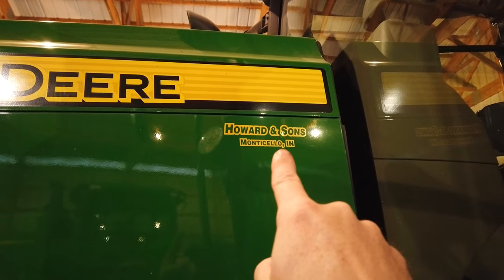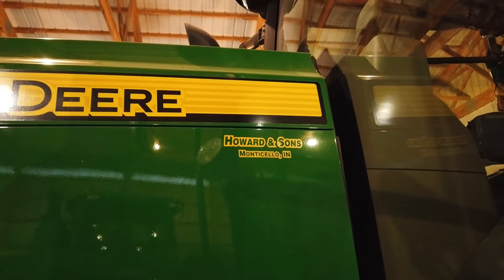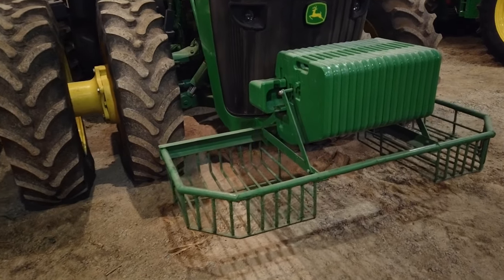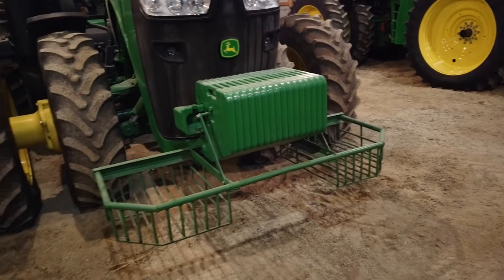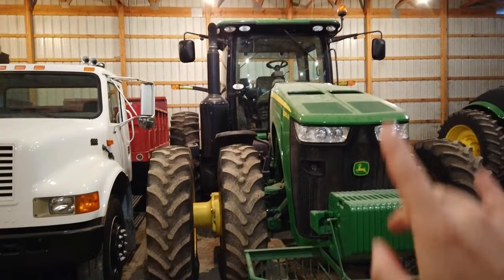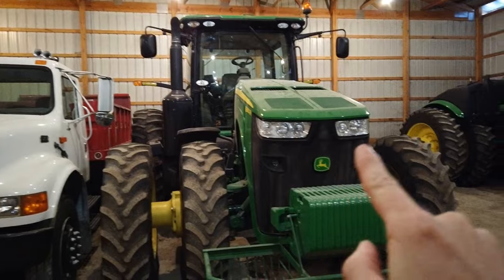I'll shut the batteries back off with the shut-off switch. This is about one of the last tractors sold under Howard and Sons before it became Green Mark, merging with a whole bunch of other dealerships. There's a rock basket we made up on the front of this tractor - if you find rocks in the field you just toss them in there. The 8360 has low hours and we're going to keep it that way.